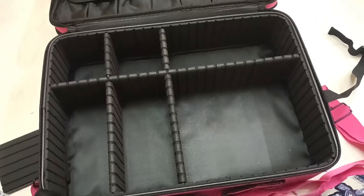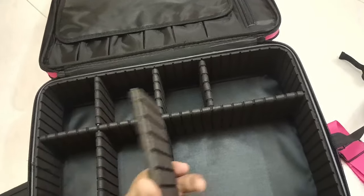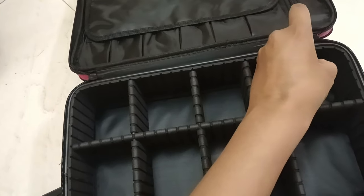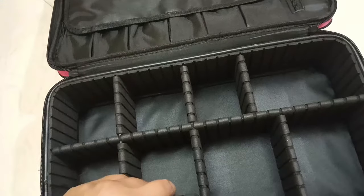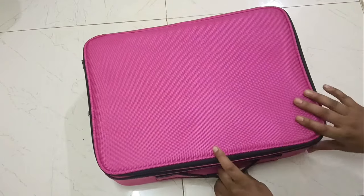This is a great product. You can assemble it however you want. If you don't need certain compartments, you can remove them. There are many things you can do with it. This is a very good product and its quality is also very good.